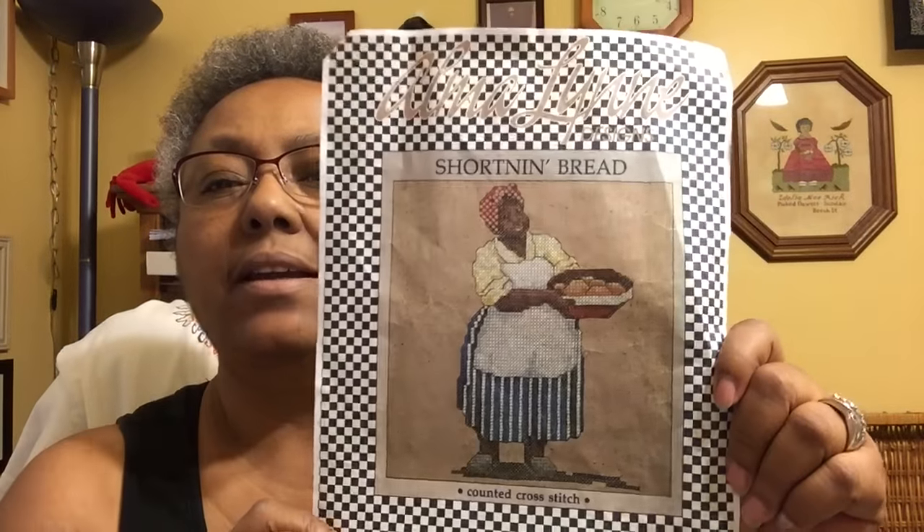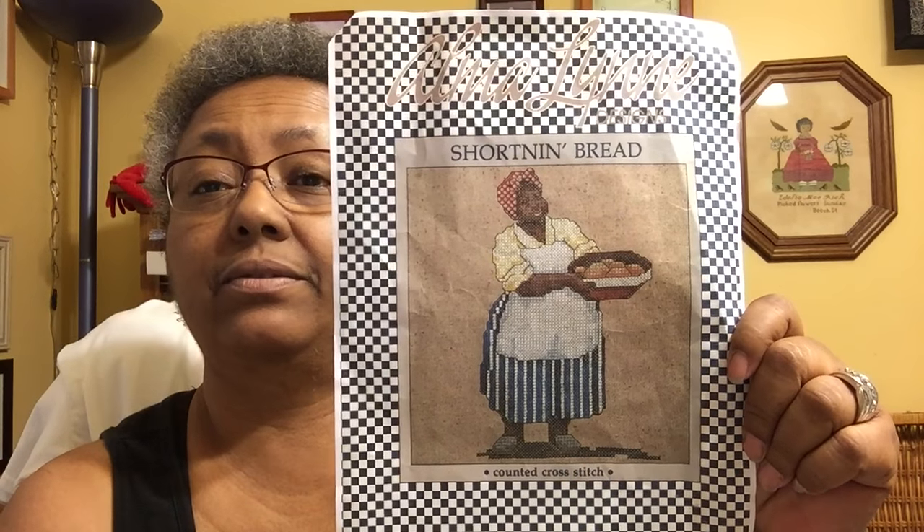This next one was from a stitch along in a Heritage Crafts group on Facebook. I saw this chart and I was just — let me take it out of the package so you can see it without the glare. Isn't that adorable? I love that. This is the Alma Lynn chart design, and I think it's beautiful. I know it will probably stir up somebody and they may think it's — but I think it's beautiful.